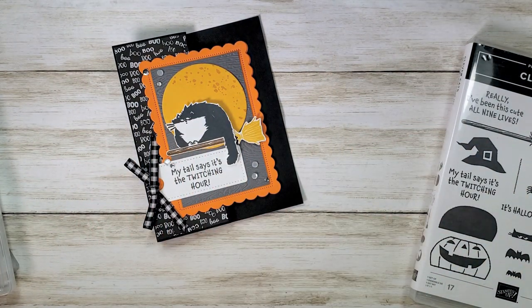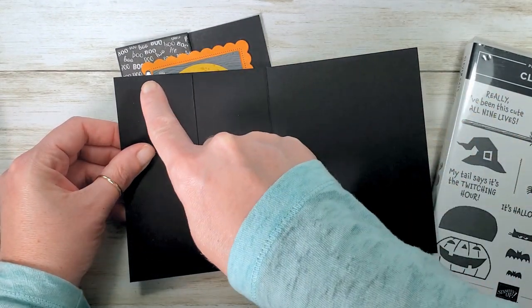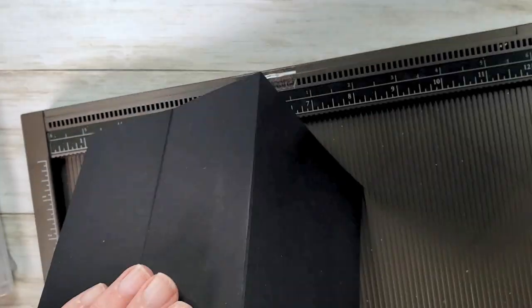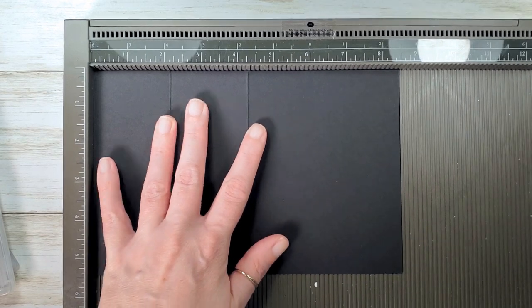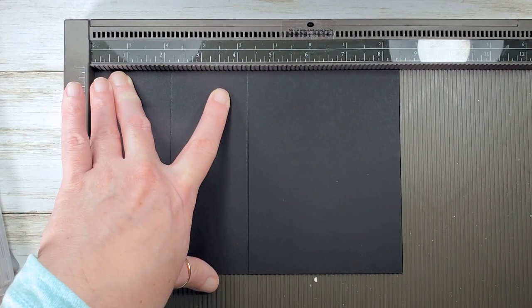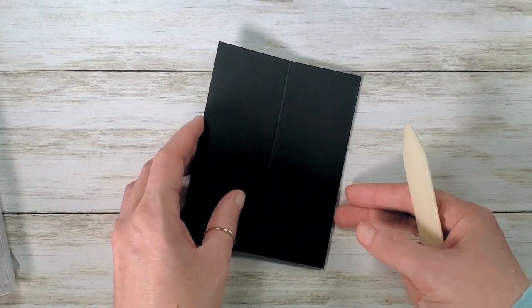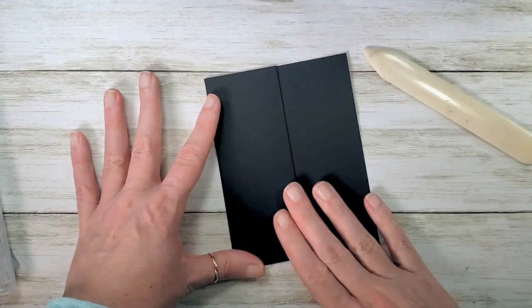You need some basic black cardstock and this is eight and a half by five and a half. Let's pop it in the Simply Score tool — we're going to score it up for this fun fold. You'll notice that it starts out the same size as a standard card base. We're going to score at two and an eighth and at four and a quarter, then burnish that with a bone folder. We're going to fold it up like a standard card and then fold back on that two and an eighth inch score line, and there's our card base.